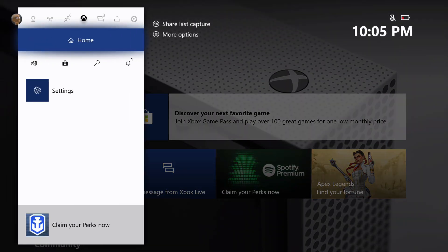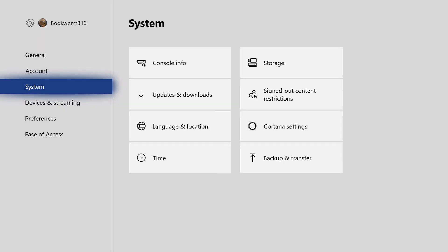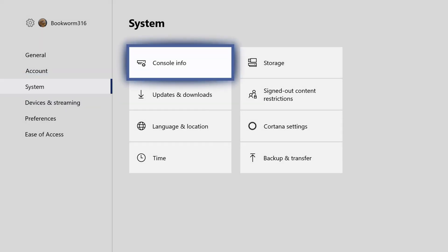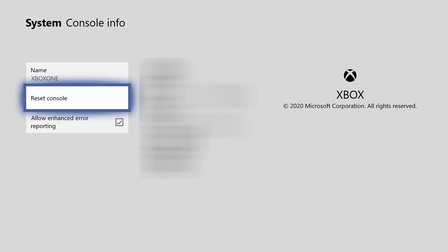Hit the home button and go over to Settings. From Settings, go to System, then Console Info, and you'll end up at the option that says Reset Console — click on that.